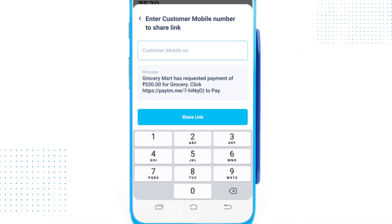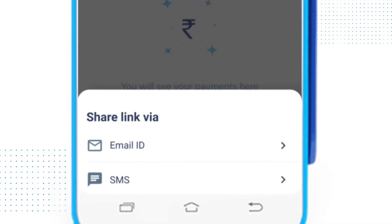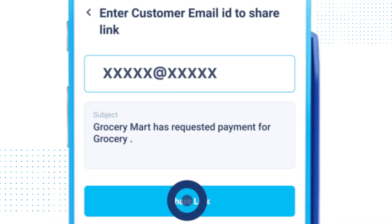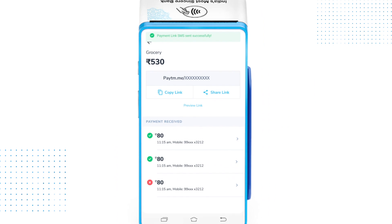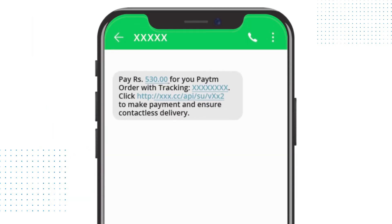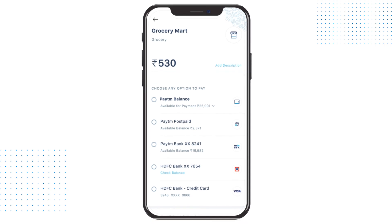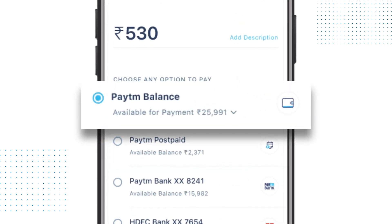Now share the link with your customer via SMS or email, and it's done. On clicking this link, your customer's details get auto-fetched and they can pay from their already linked Paytm wallet, credit cards, bank account, or UPI ID.